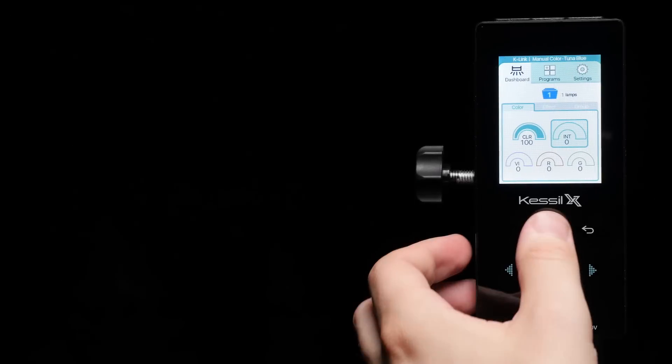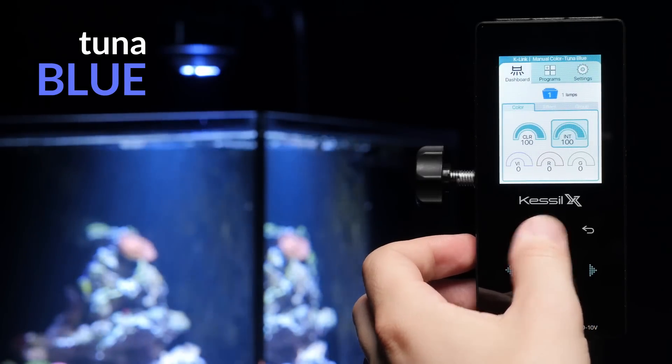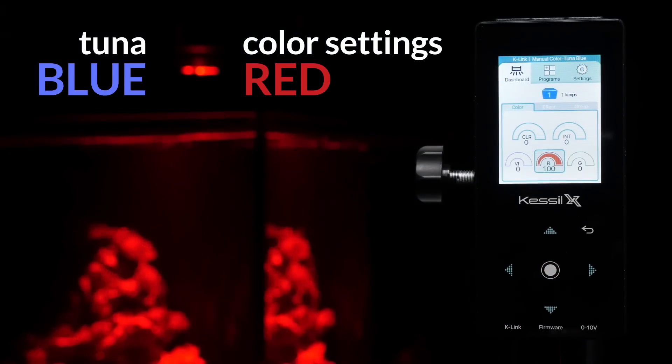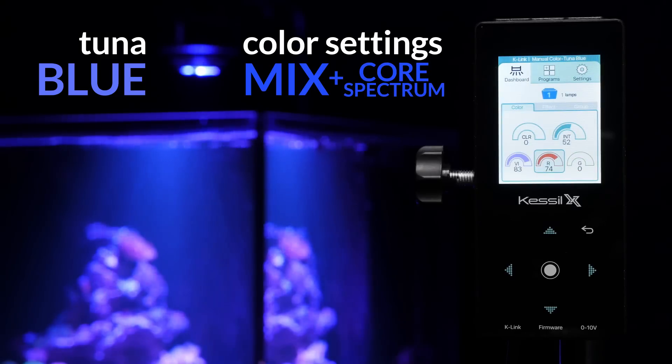With the new Spectral Controller X, additional color settings and effects are accessible. Users can blend the additional colors with the core Kessil Logic spectrum to balance style with utility.